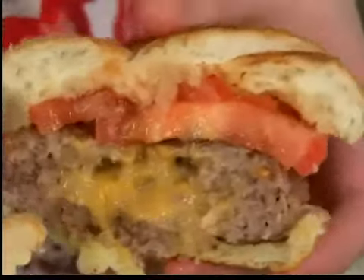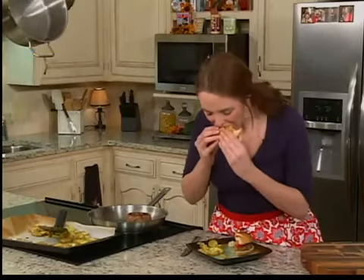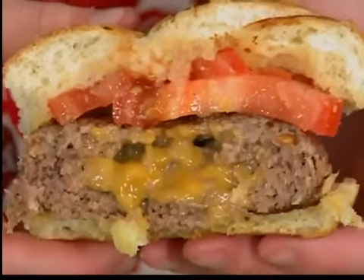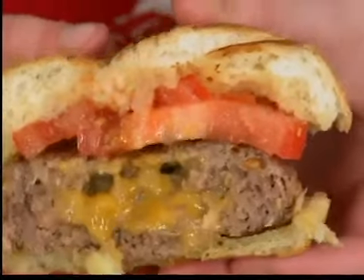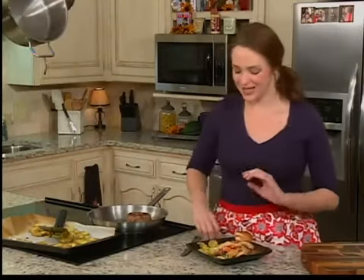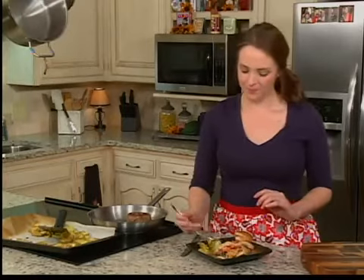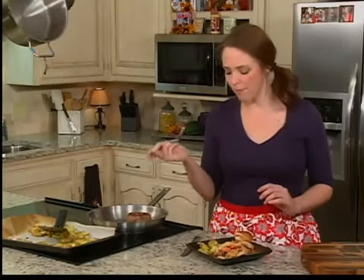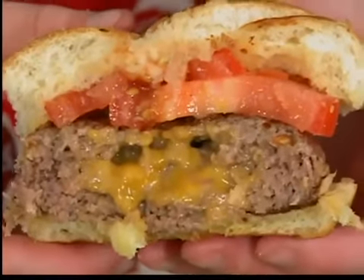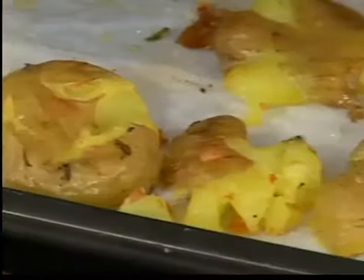Now I'm ready to taste. Our meat is well seasoned and our cheese is so gooey. Now I want to taste our crispy smashed potatoes. The skins are real crispy and flavorful, but the middle is just so creamy and buttery. You'll love it. You can find this recipe and more at myfoxlubbock.com under the Good Day Lubbock tab.